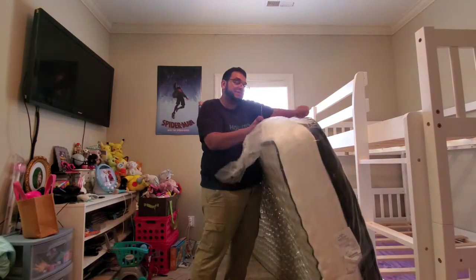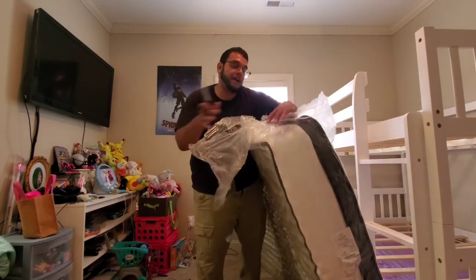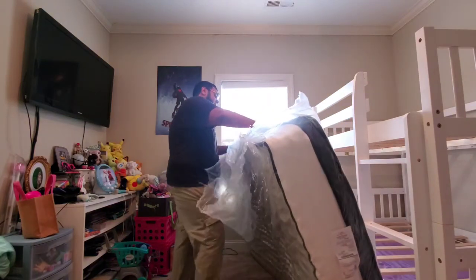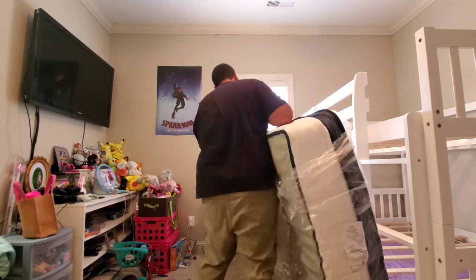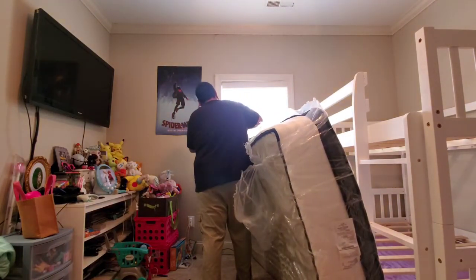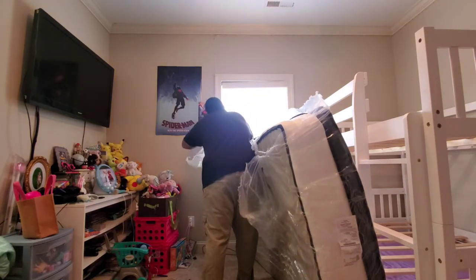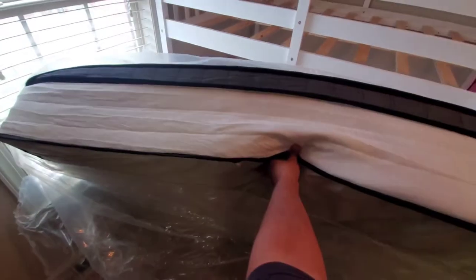Now that I've exposed it, it is growing fast — it's almost anxiety-inducing, like I've got to race against time. You can see it's already starting to fill up with air. It's very flimsy still but I guess I just need to keep unwrapping and give it time to settle. Let's get it on the bed.